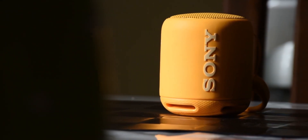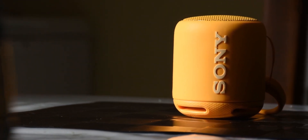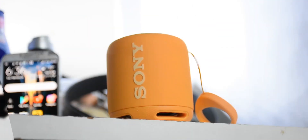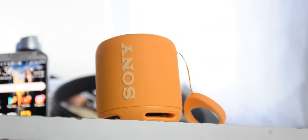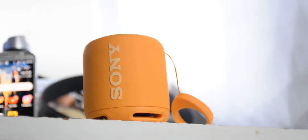This is the Sony SRS-XB10, a Bluetooth speaker from Sony with a reasonable price tag for the power it offers despite its size. We are going to see what makes this speaker phenomenal, have some sound tests and conclude whether it's definitely worth it.